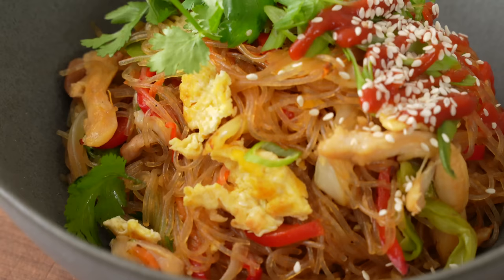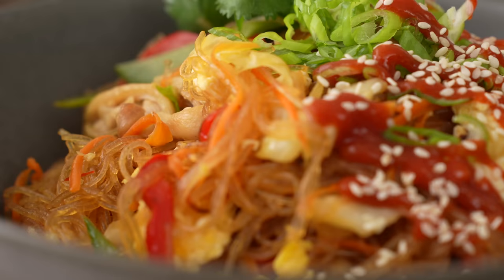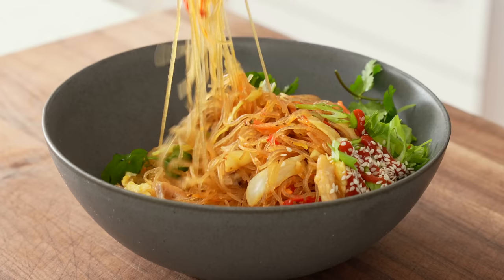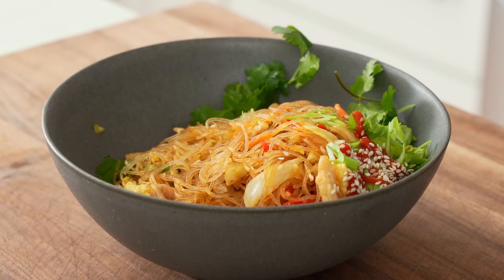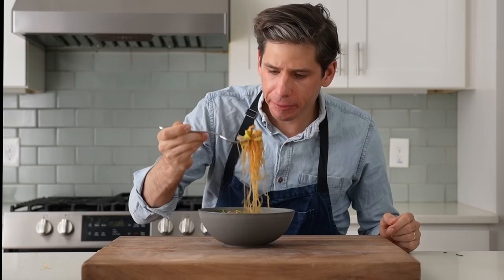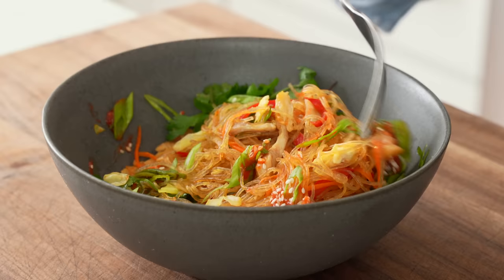Stir-fried noodles are definitely one of the world's most comforting foods, and pad wun sen is one of the world's best versions. The noodles are chewy but tender, the vegetables are softened but have a touch of snap, and that heavy oyster sauce vibe brings a round savory quality that paired with salty fish sauce and a little brown sugar is textbook wun sen. I think this deserves a prime spot in the weeknight rotation — it only takes about 30 to 35 minutes start to finish, and other than the mung bean noodles, you probably have most of what you need on hand right now. Sub in whatever vegetables and protein you've got and you're good to go. I hope you try it soon. Let's eat.